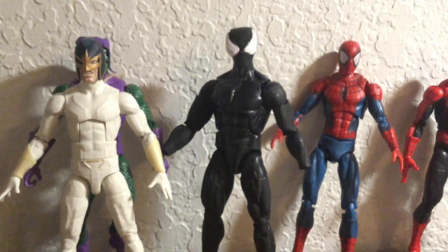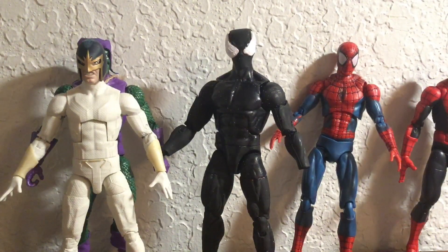I think most of these turned out actually pretty well. That's about it — see you later.